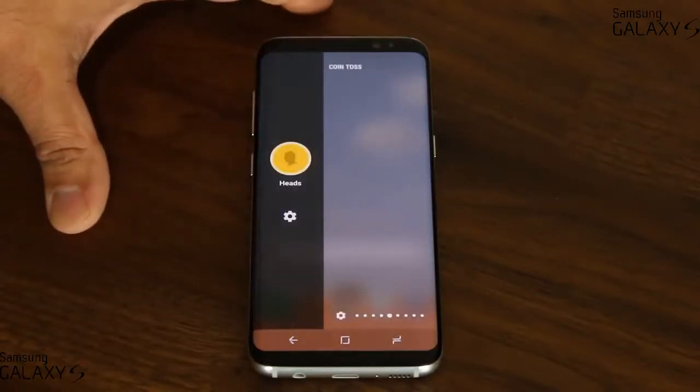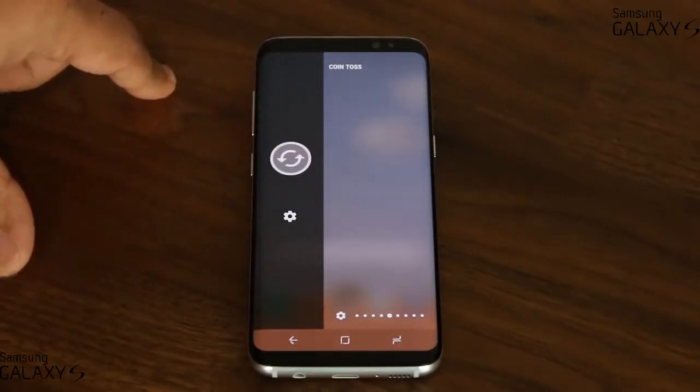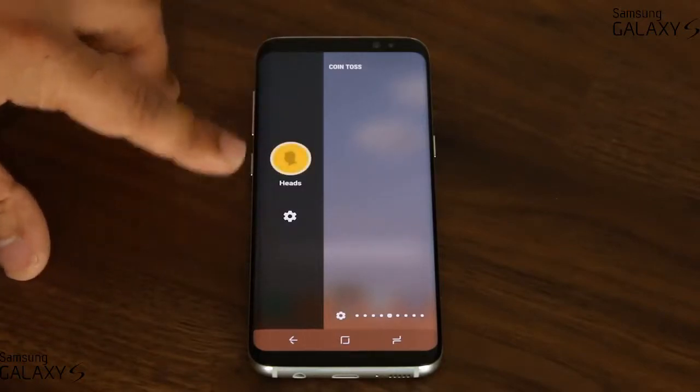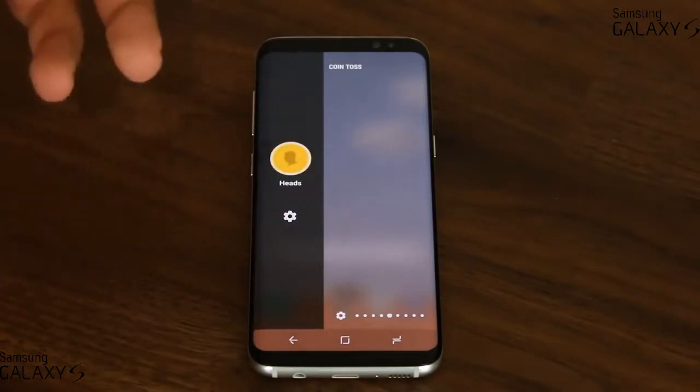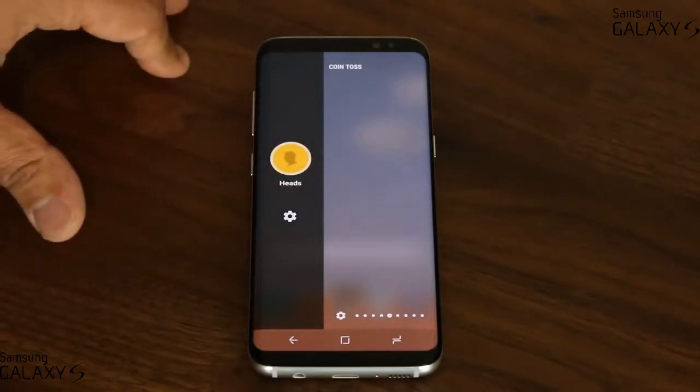Then we have the coin tossing game. Basically, you can ask somebody heads or tails — they say heads, you tap it, and you get heads. Or you can say tails and see what comes up. It's great for coin tossing with your buddies.